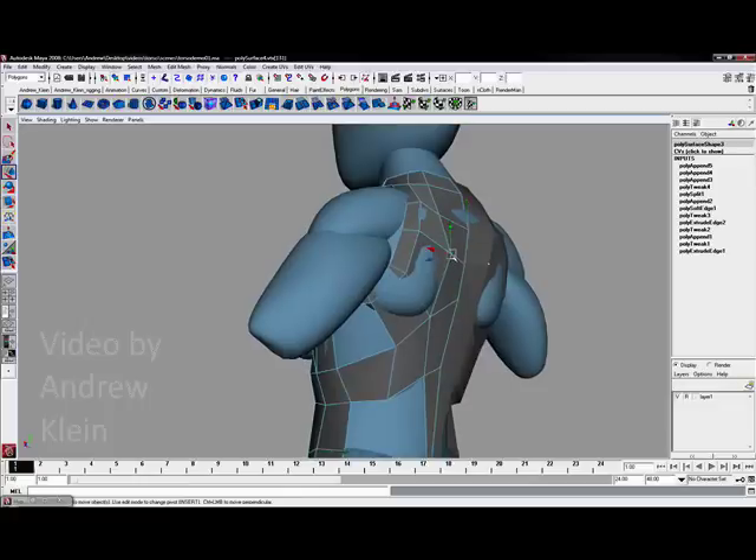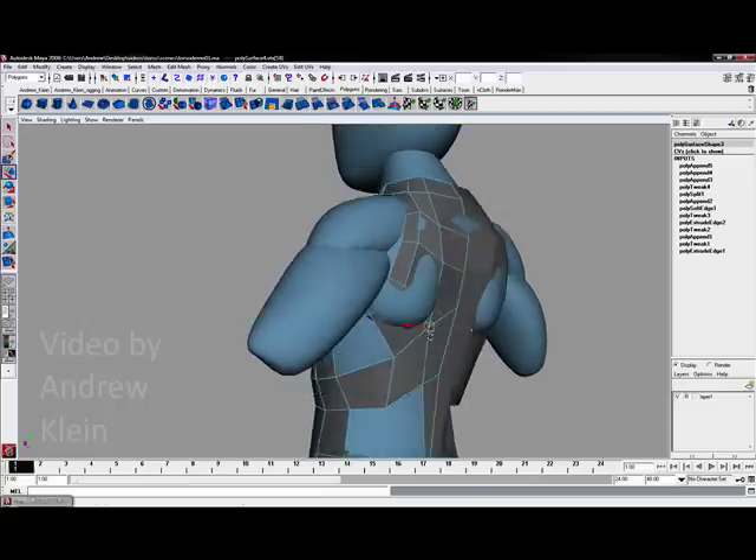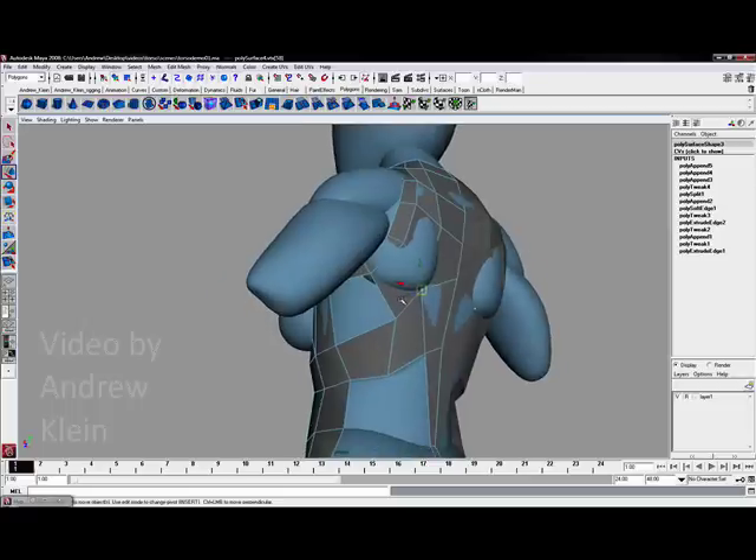This will help me define the scapula just a little bit more, pulling each one of these vertices up and around.